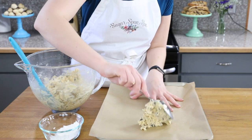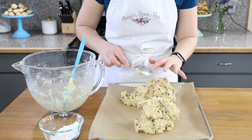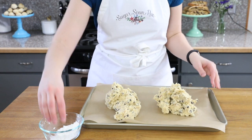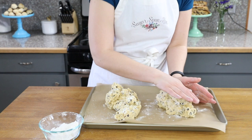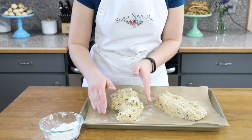Now that we have our dough made, we are going to divide this into about two even pieces. I recommend dividing the dough directly on a parchment paper lined cookie sheet. Now lightly flour the dough, and use your hands to mold the dough into logs that are about ten inches long by two to three inches wide.